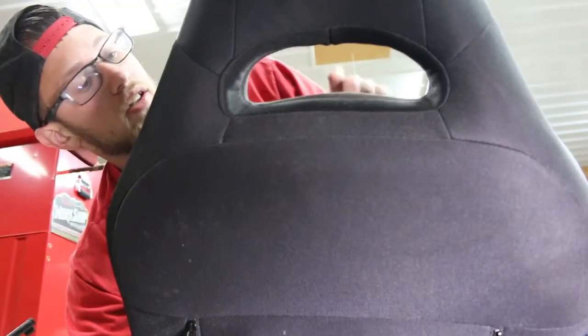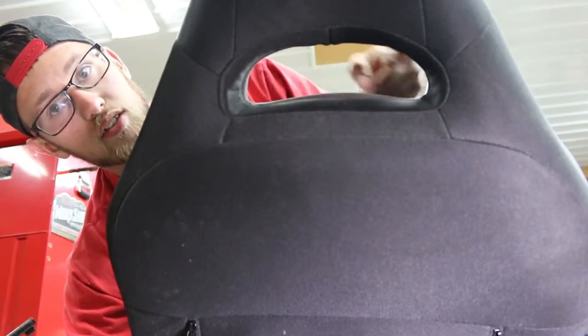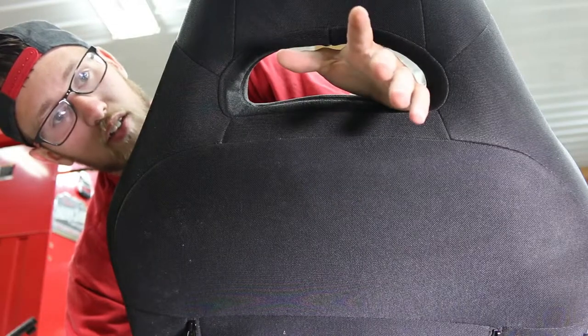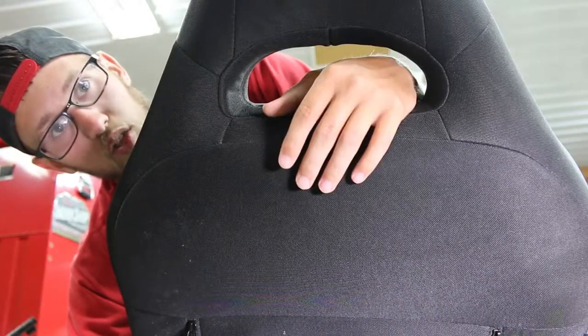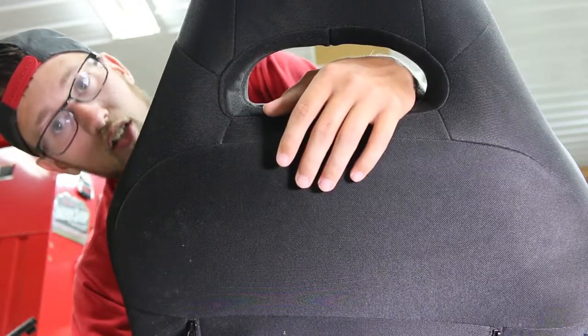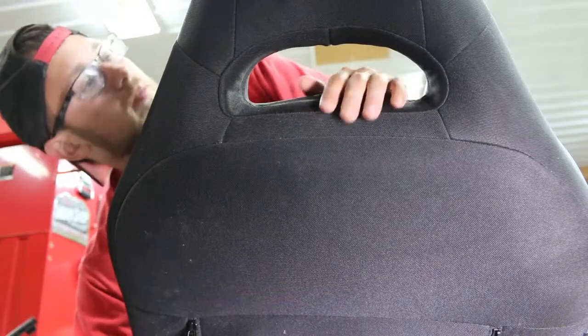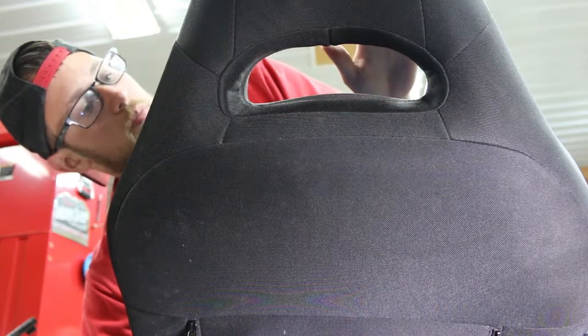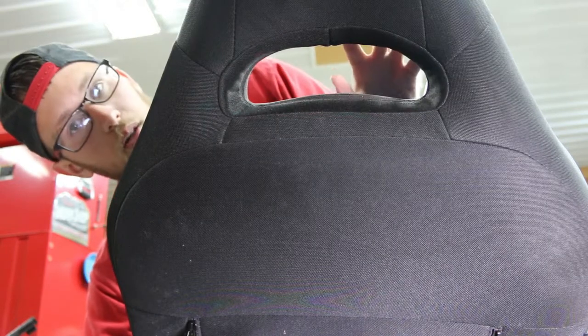I'm actually skipping a step here and I'm going to go ahead and get the zipper that's in here out, just because I think you should unzip everything and have everything ready to come off. Because this is not something I want to forget. Apparently there might not be a bar up here, but in the JDM ones there's like a bar up here.